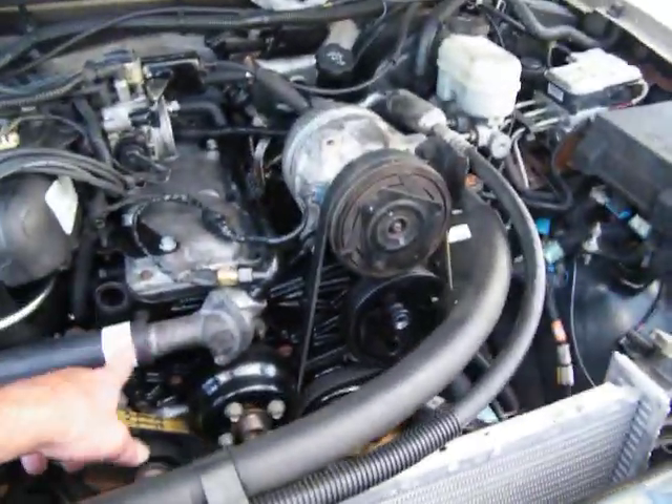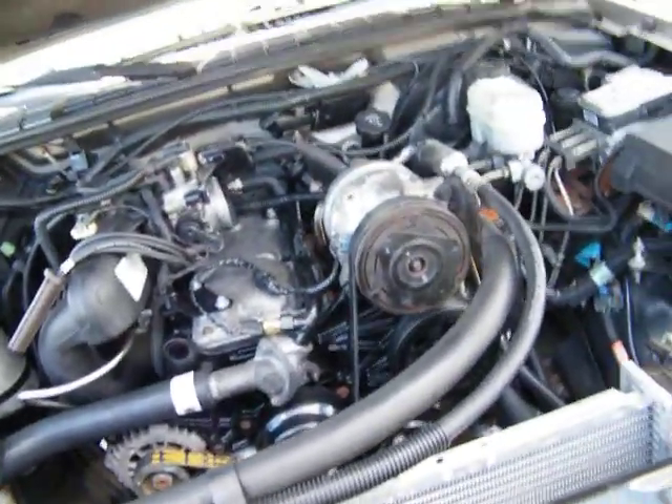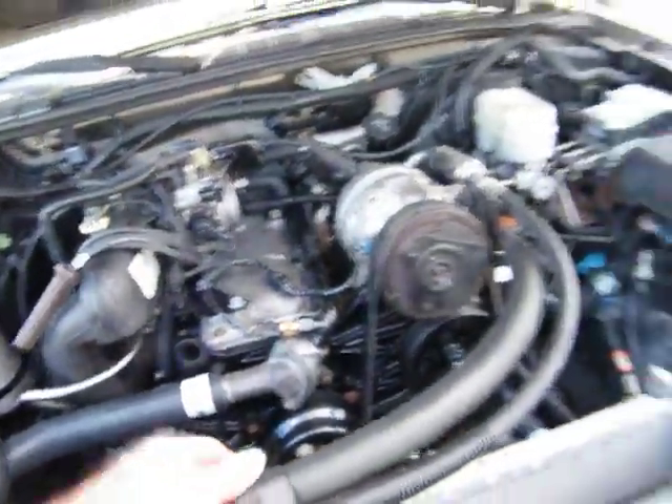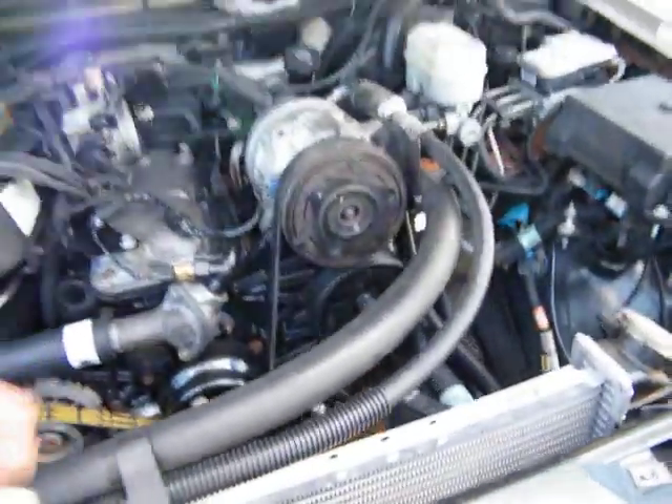Now let's just put it all back together up here — put the hose clamps on, put the new fan clutch on — and then let's spin it a few more times before I put the wires on it and put the air intake and everything on there. I might wait on that, but let's just get the radiator and the fan right on. Alright y'all, peace.